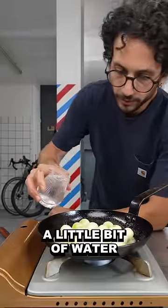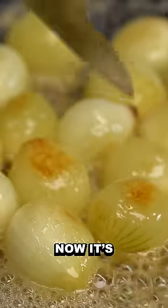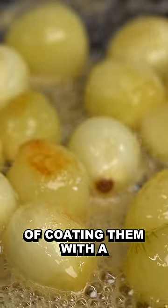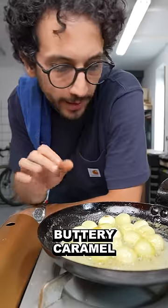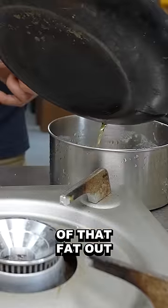A little bit of water. The onions are perfectly cooked. Now it's mostly a matter of coating them with a buttery caramel. A little bit of salt. Look at that caramelization going on. I'm gonna get some of that fat out.